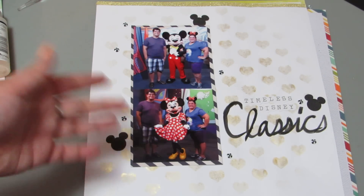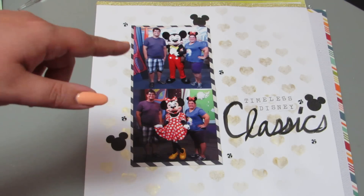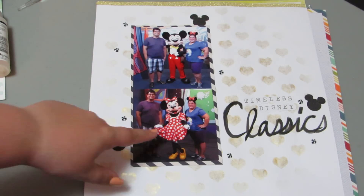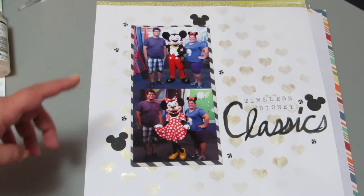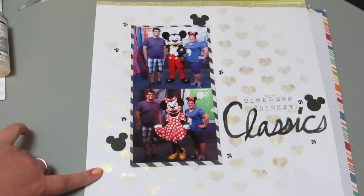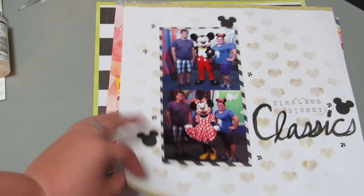I don't really like my handwriting that much, but I wrote 'timeless Disney classics.' It's me and Sam and Mickey and Minnie. Obviously they're the classics of Disney, and I like this because they're in their classic outfits, too. Then I used my enamel dots, some punch Mickey heads, and the glitter tape, so you can sense the theme.